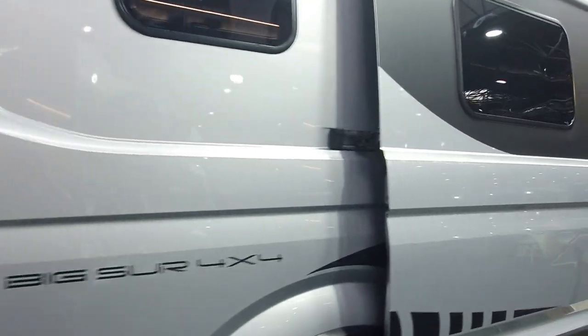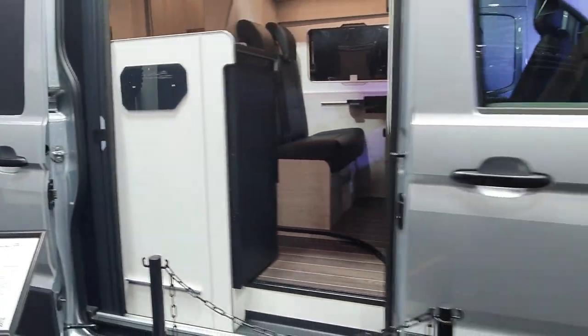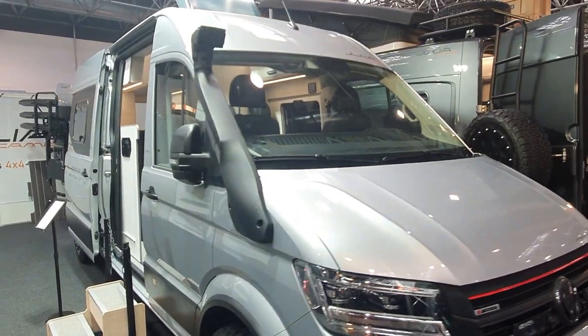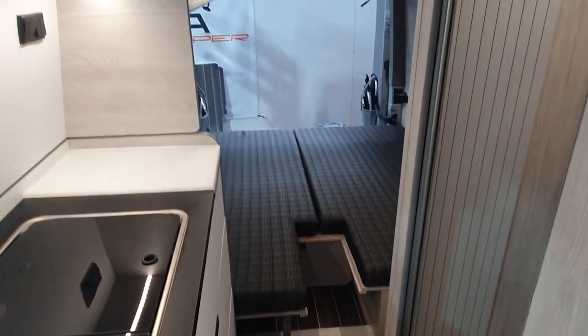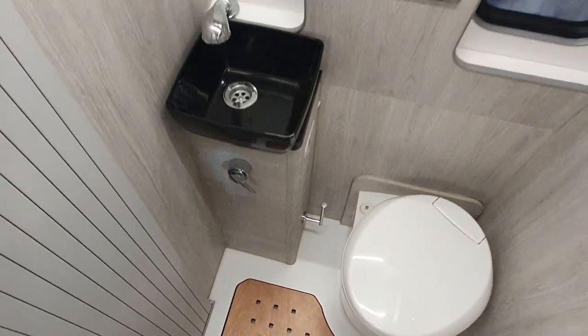The Big Sur 4x4 — we're looking at 91,570 to start off with on a VW base. It's not as high as the others and doesn't have the tent in the roof, but it does have four sleeping places at the back and the same attractive washroom.